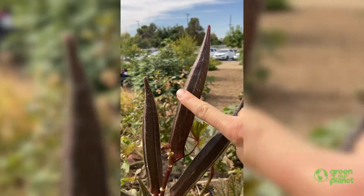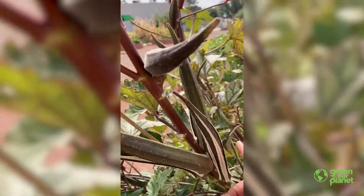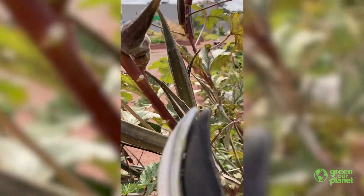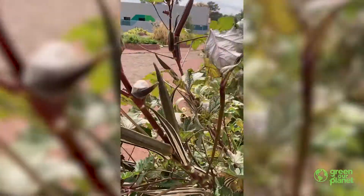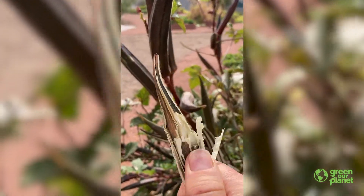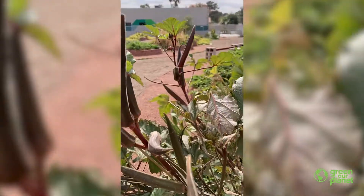But good news — if you let it get this big, you just have to wait a little bit longer and it will dry out. Can we hear this? There are seeds in here ready to be saved. What you want to do is take your pruners or really sharp scissors and cut at the base here. Once you do that, you have your dried pod and you can crack it open and you have your seeds.